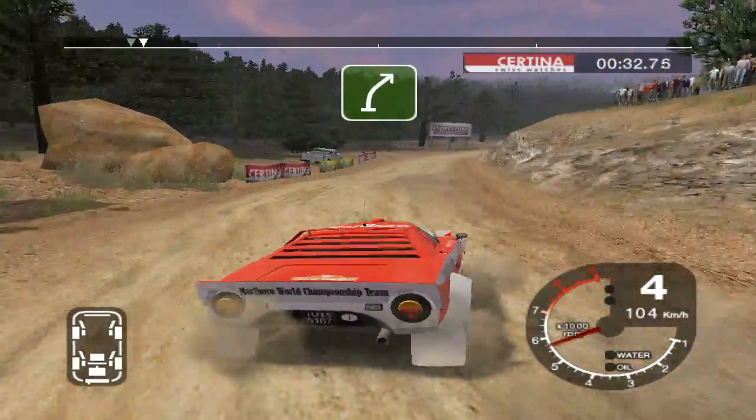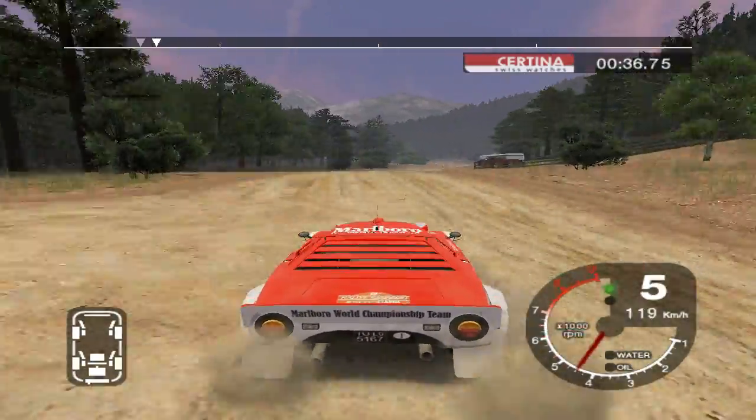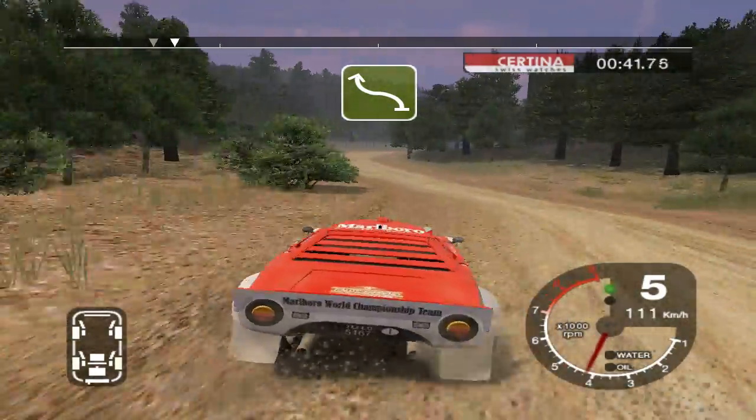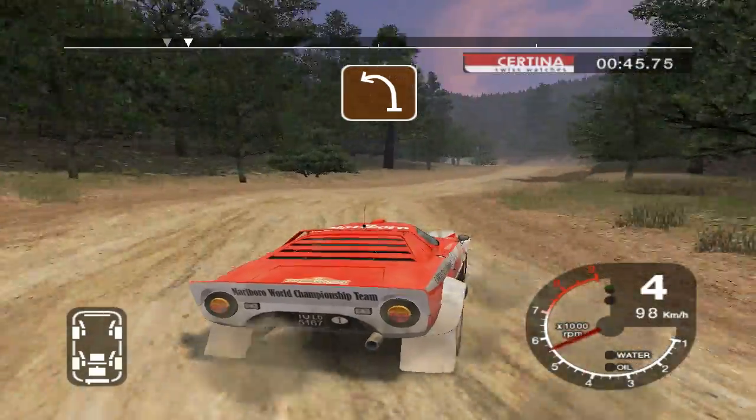Into 6 right, 50. 6 right over crest, 70. 6 left tightens, and long 6 right tightens to 5. 50 long 4 left.